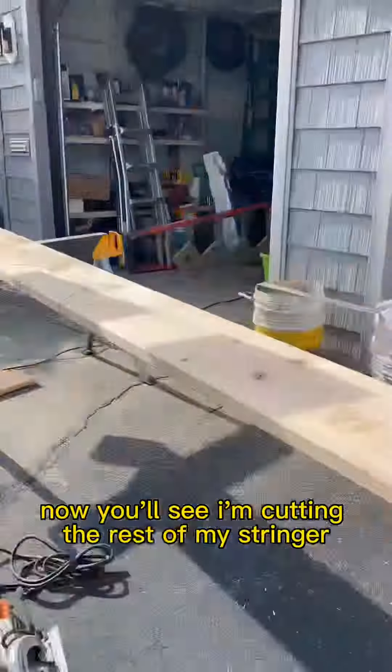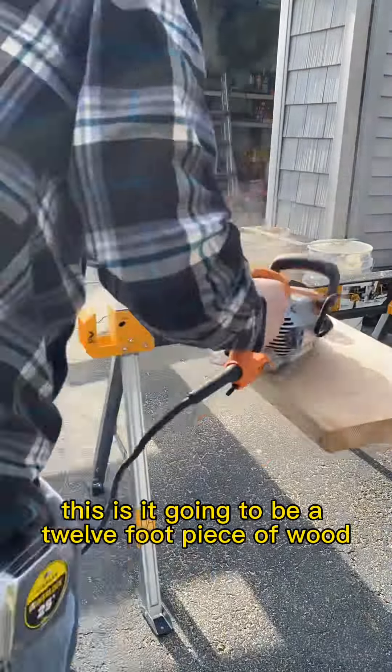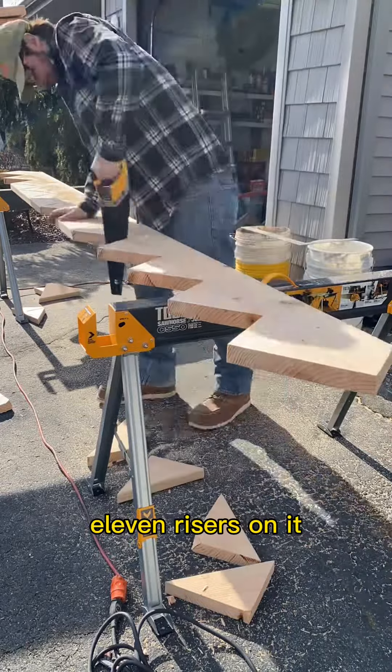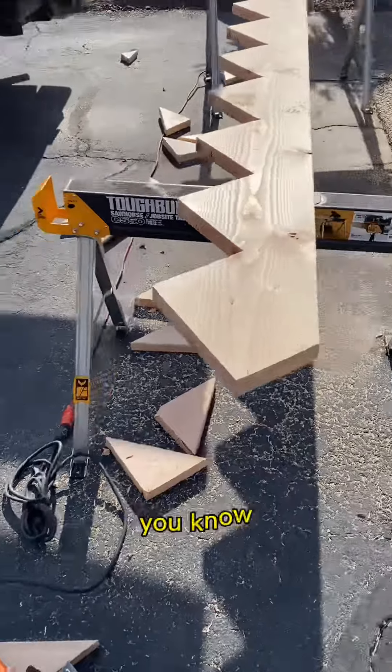Now you'll see I'm cutting the rest of my stringer. This is going to be a 12-foot piece of wood that's going to have 11 steps and 11 risers on it. I cut with a power saw and then I take my hand saw and I cut in between.